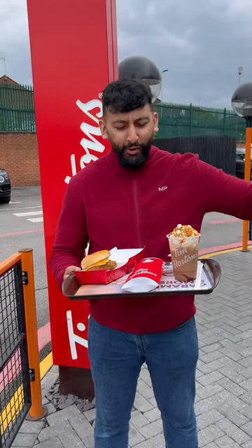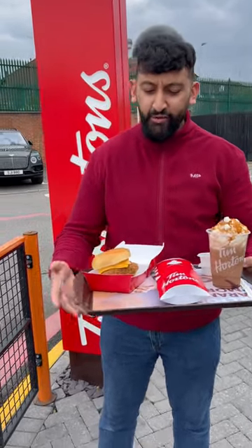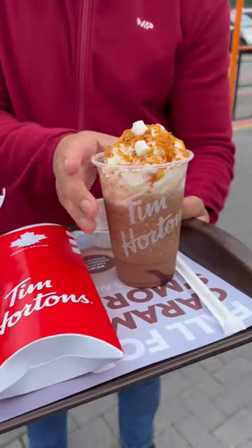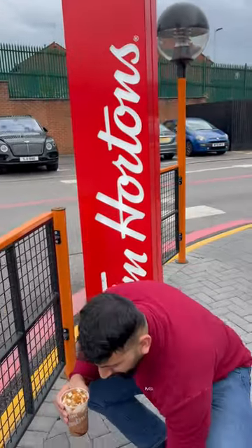We're in Manchester right now. Tim Hortons has got a new range — they've got a nacho chili burger, a nacho chili wrap, and a small iced cap. I think we should start with the iced cap, so let's put that down there.